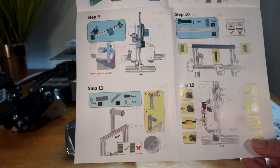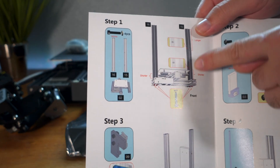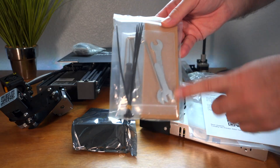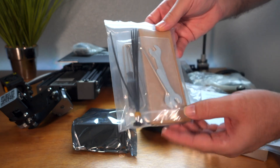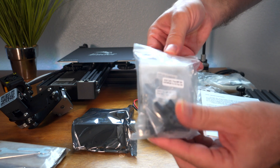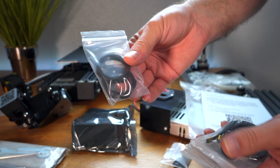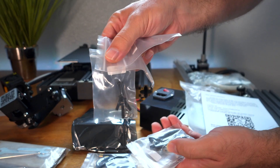It doesn't look too awful and there are 12 steps total. Step one is to put on these longer channels — these two are a little bit different. They also give you a tool pack: zip ties, allen wrenches, and a little screwdriver. The other bag has end caps, a spool holder, nuts, a belt, and lots of different kinds of screws.